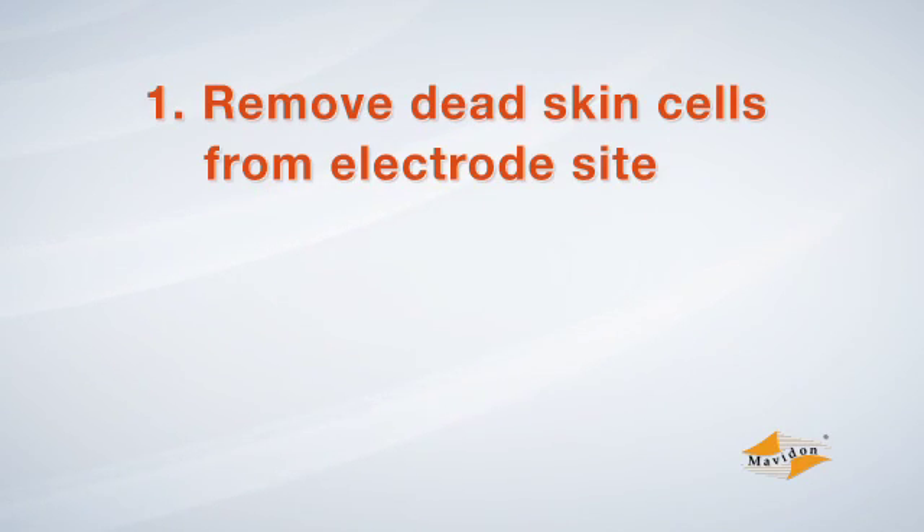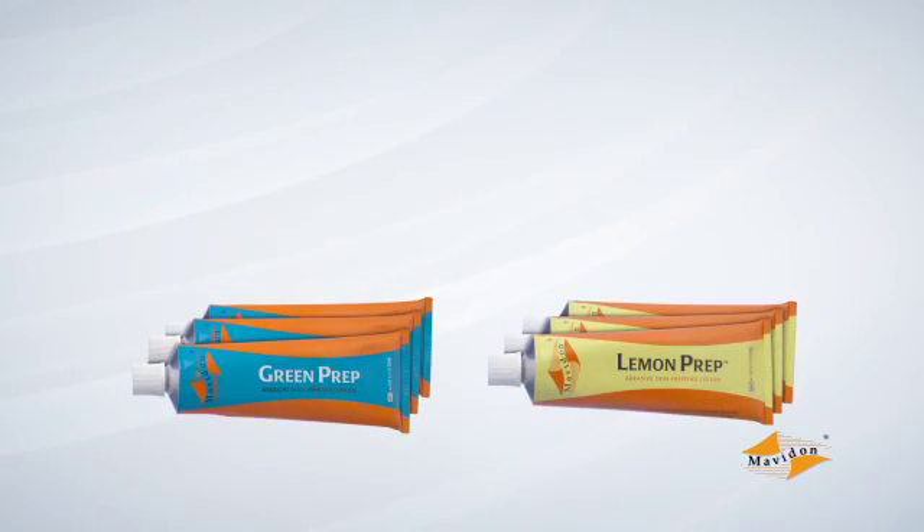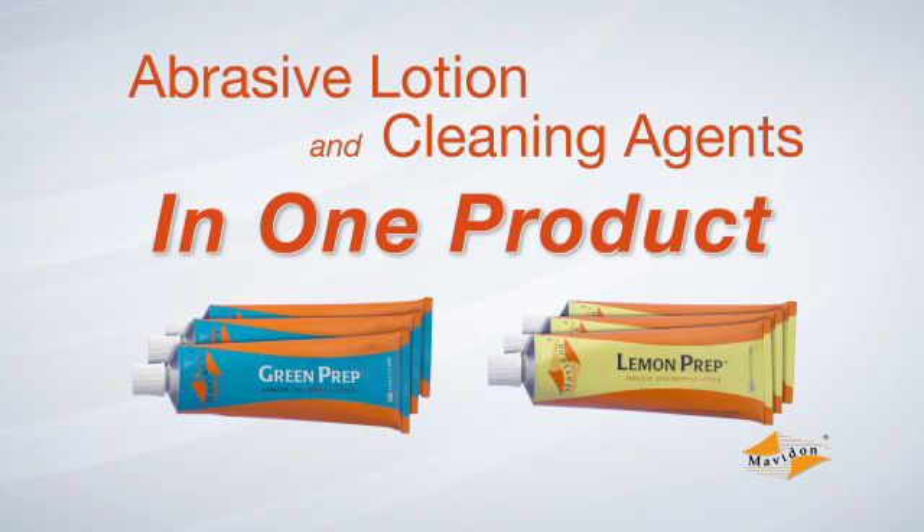The electrode site must be cleaned to remove dead skin cells from the skin's surface, which can reduce conductivity. Also, oils and other residue need to be removed to improve electrode attachment. Accomplish both steps at once using an abrasive prep material, such as Mavidon's Green Prep or Lemon Prep products.